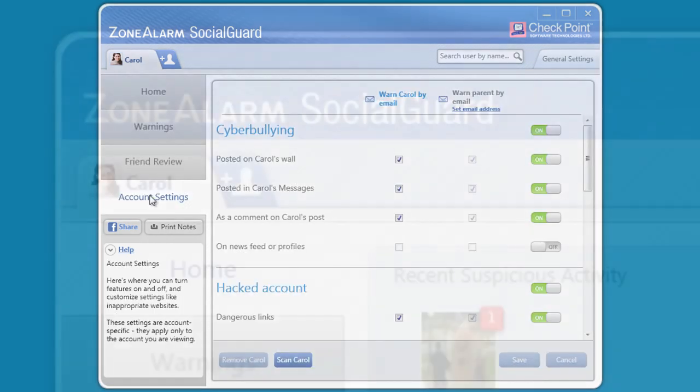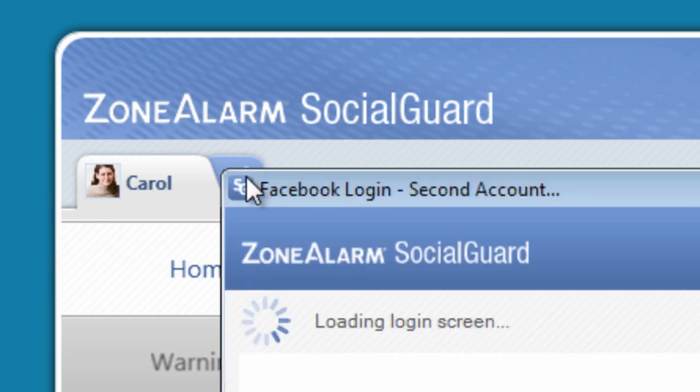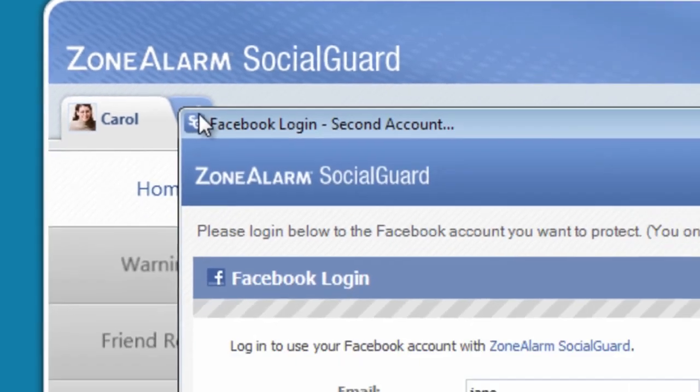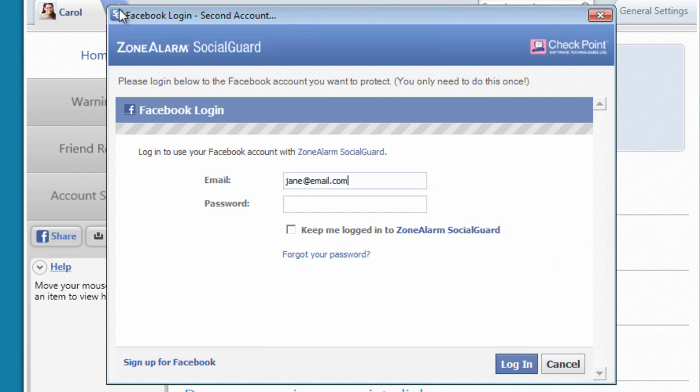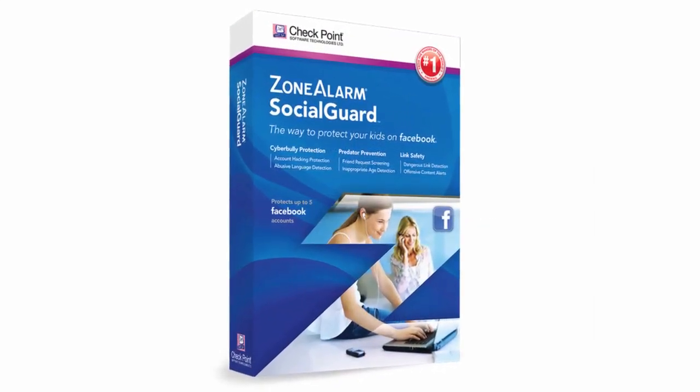Finally, quickly add your kids — up to five accounts total — by clicking on the plus icon and having them log into their Facebook account from Social Guard. Social Guard: the number one way to protect yourself and your kids on Facebook.